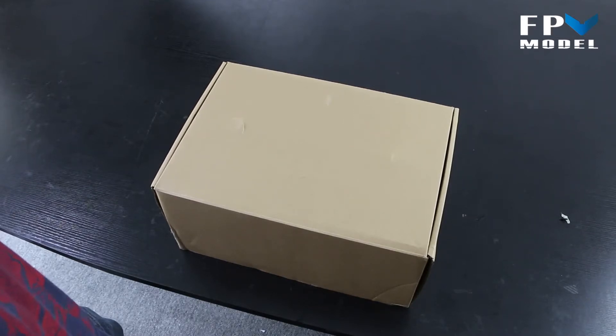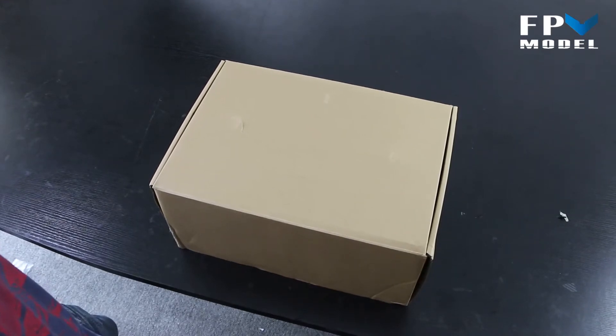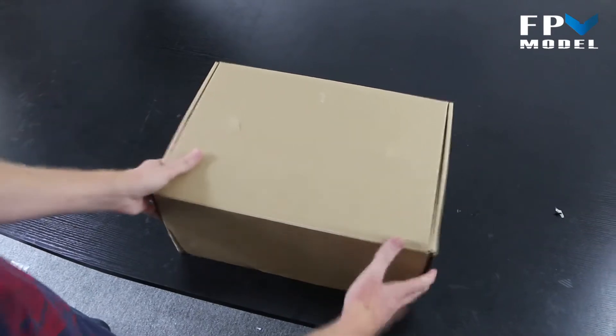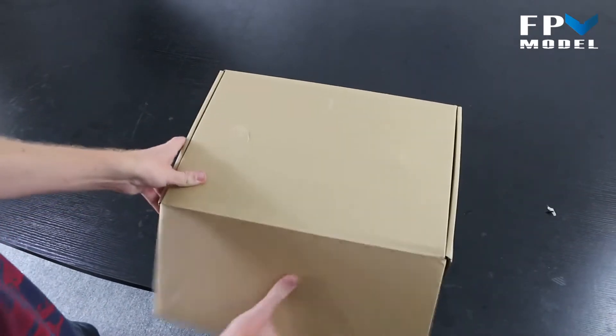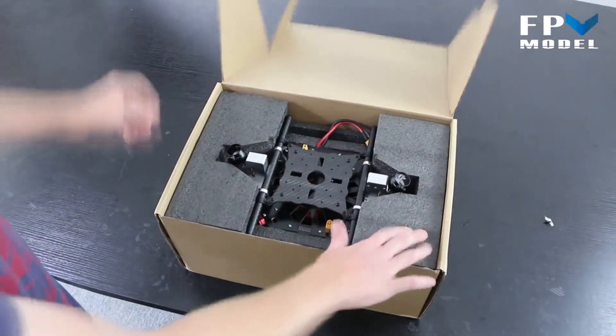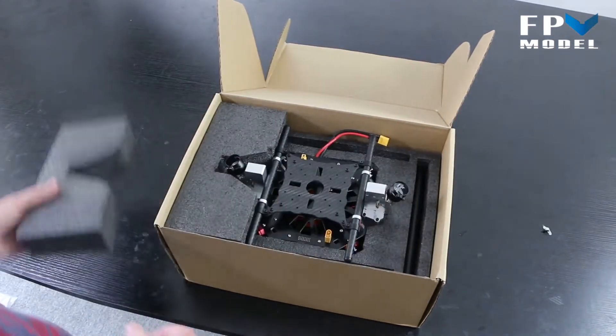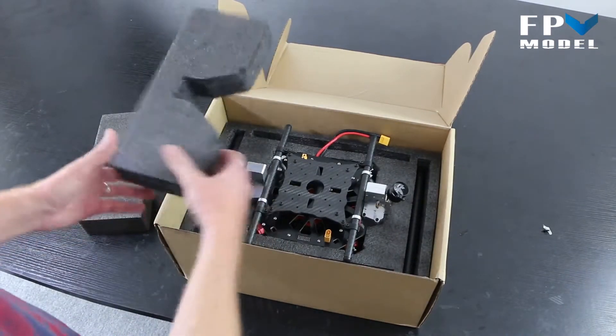We want to show you an ARF multi-rotor that's easy to assemble and relatively quick to get up in the air, all while keeping the professional qualities of a higher-end multi-rotor. So let's go ahead and open the box. With the box open, the first thing we can see is the main body.